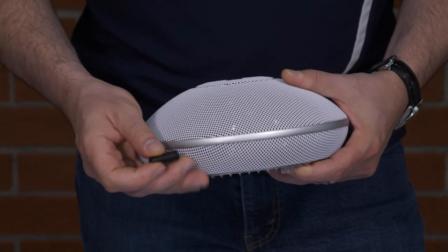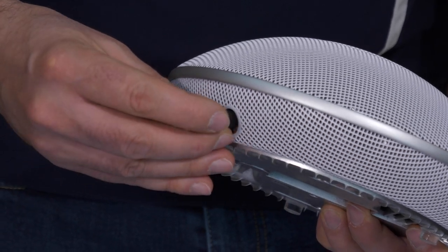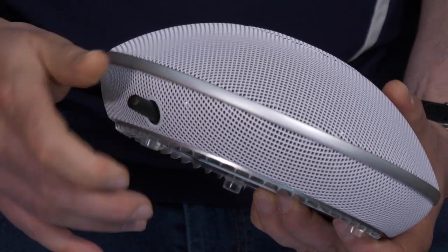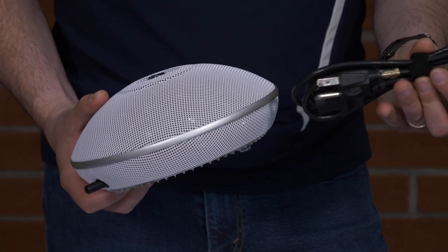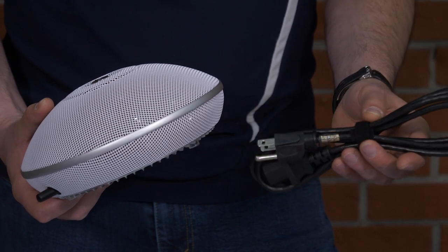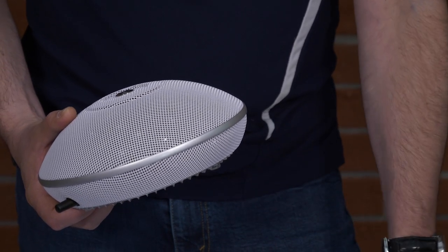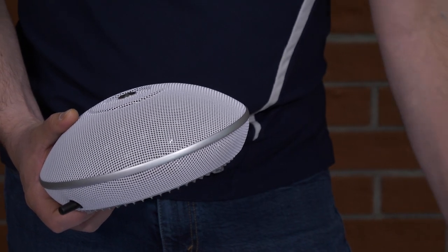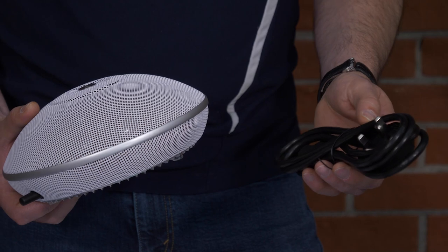Simply locate the hole on the unit's side and gently hand-tighten the threaded end until it's snug. We also offer a number of different power cords: a standard three-prong plug for the US, one with the proper configuration for Asia, and one for Europe. We will note the country of origin on your order and include the proper cord.